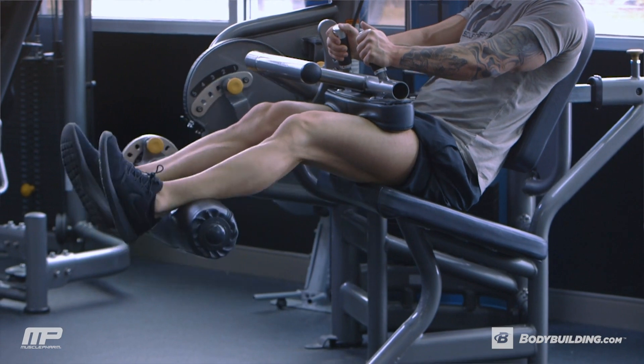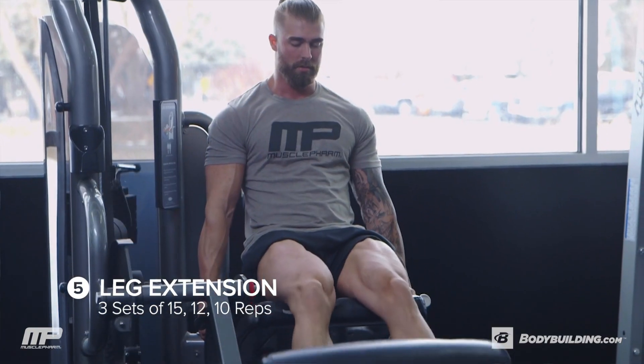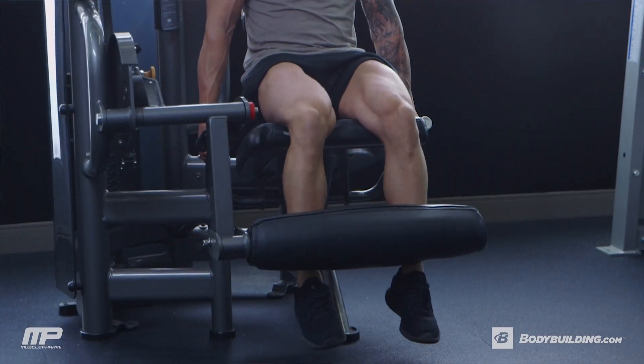The last exercise is leg extensions. Again, three sets of 15, 12, 10, increasing weight on each set. This is an isolation movement for the quads, and again, really focus on that squeeze at the top of each rep.